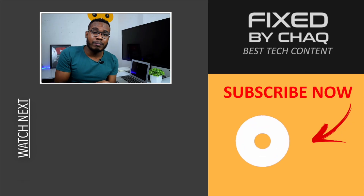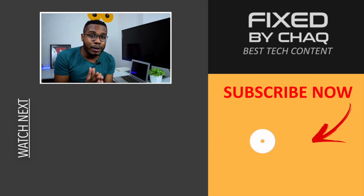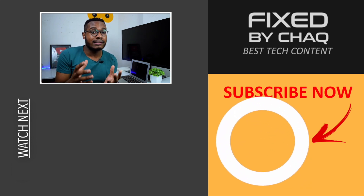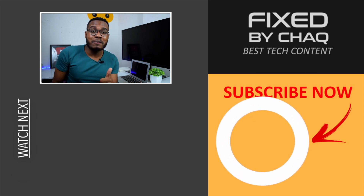Let me know in the comment section below which step actually worked for you. If this video really helped you, please like the video, leave a comment, and subscribe to the channel — it really helps me grow and reach more people with the same problem. Let's help them fix their issue too. I'll see you in the next one.